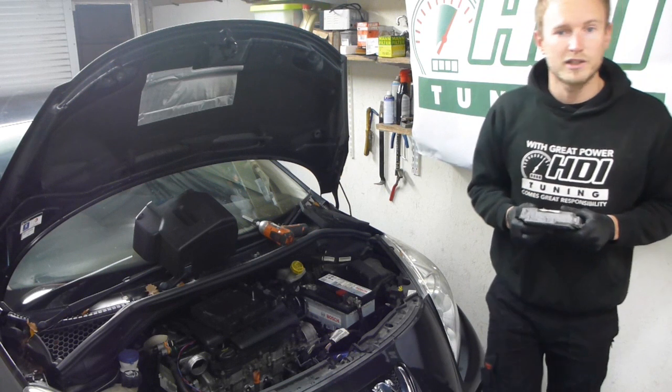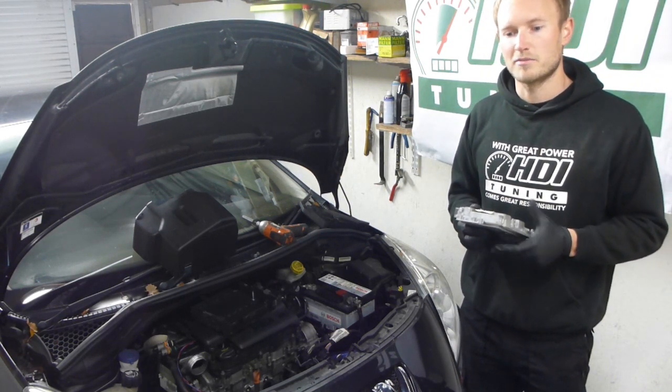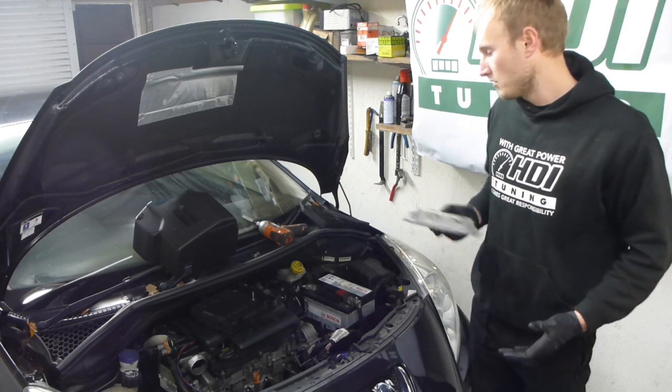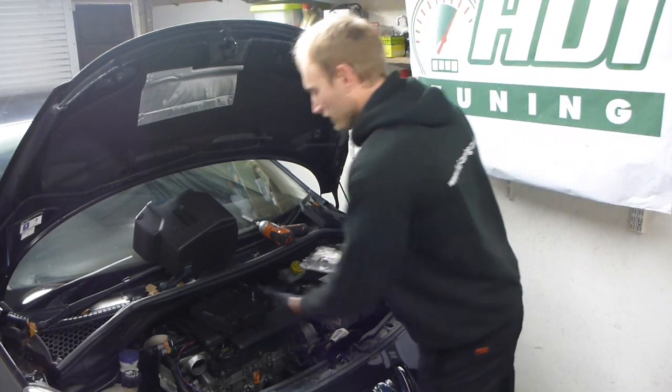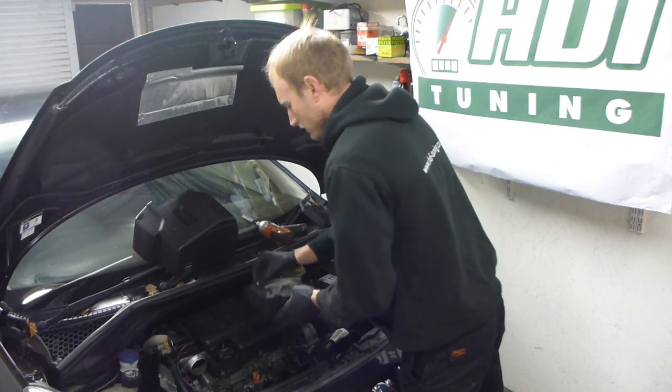We also stock pre-remapped ECUs with the immobiliser removed. These are great because all you do is: we send you the ECU and it's as simple as taking your old one out and reinstalling it.